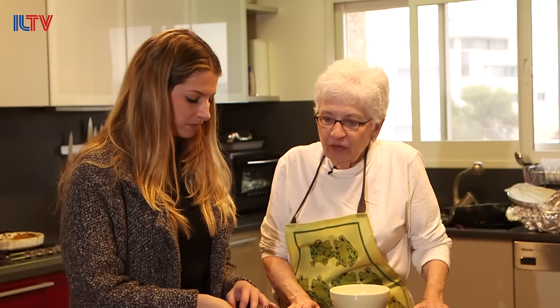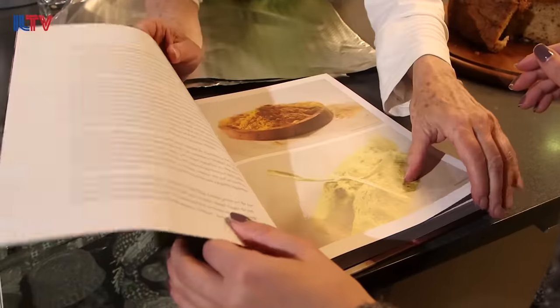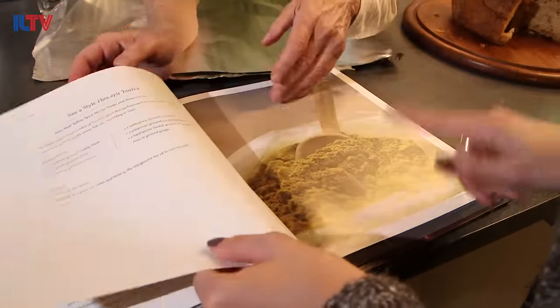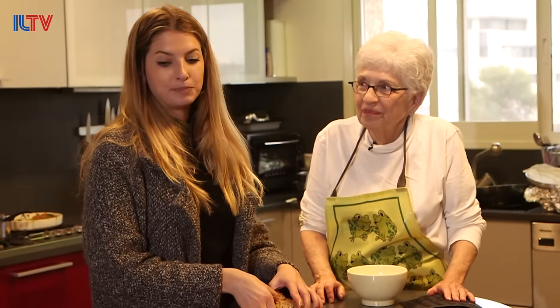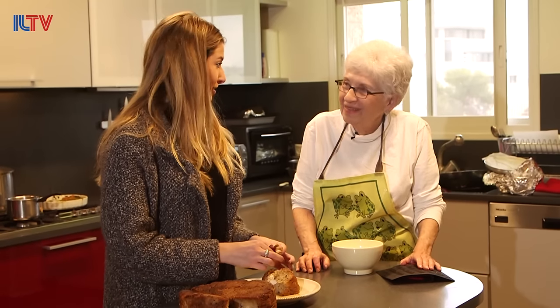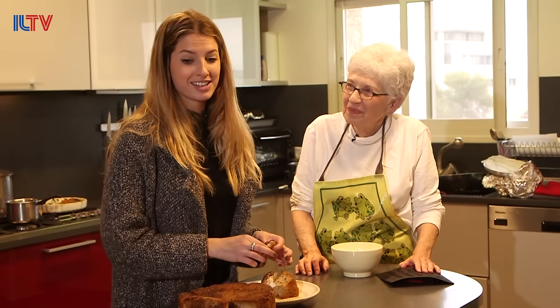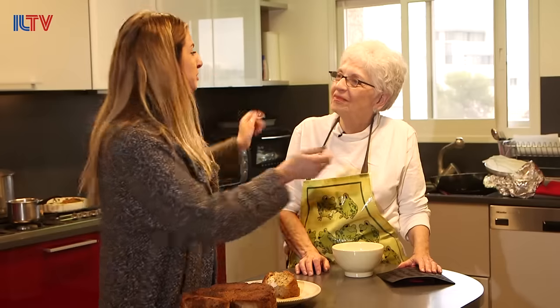The book was published by Geffen and it just came out. It is available on Amazon — it will be in the States in May, it's on the boat now going to the States. I am definitely going to make these dishes when I get home, and everyone watching should do the same. Thank you very much — I learned a lot about the Yemenite culture.